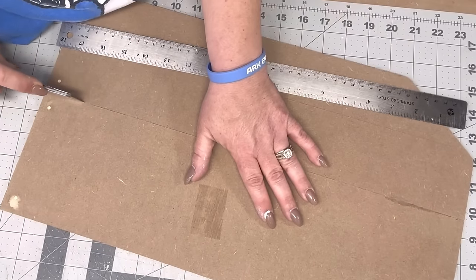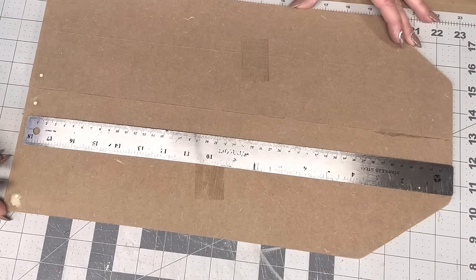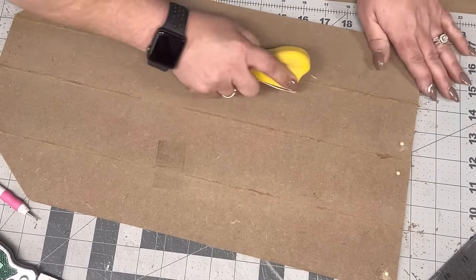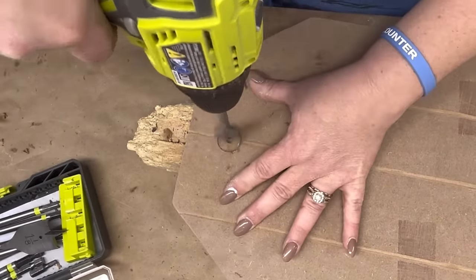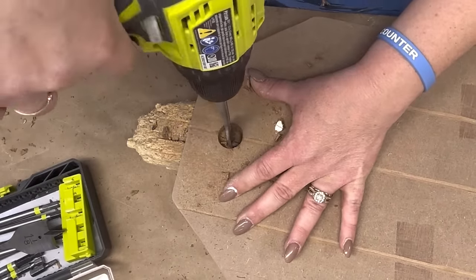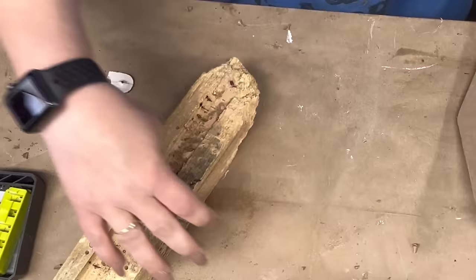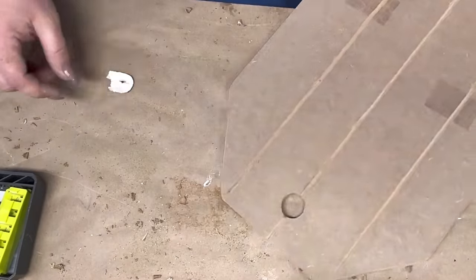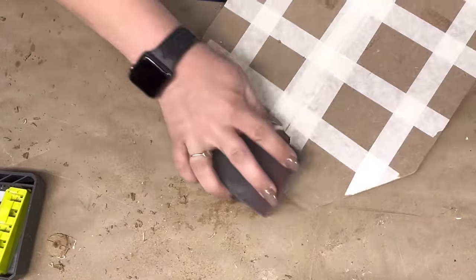I'm gonna cut some to make it look like boards hanging down. After I do that, I did stick my little screwdriver in and dig those holes out — a lot of y'all have seen me do it a thousand times on here. And then I'm gonna take that paddle bit and drill my hole out for my tag.